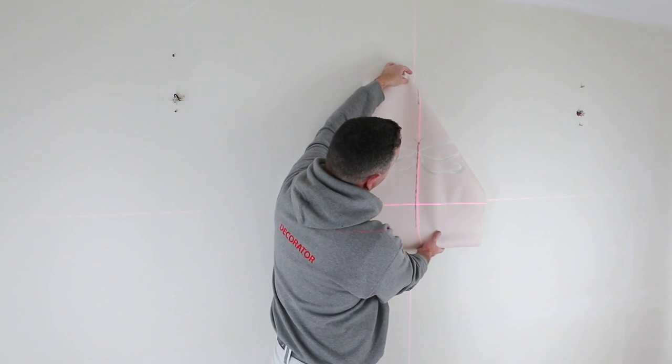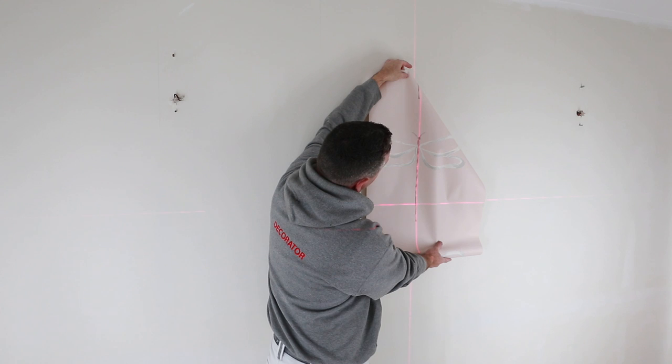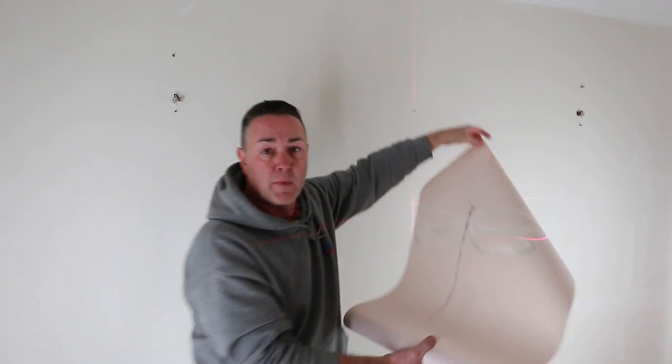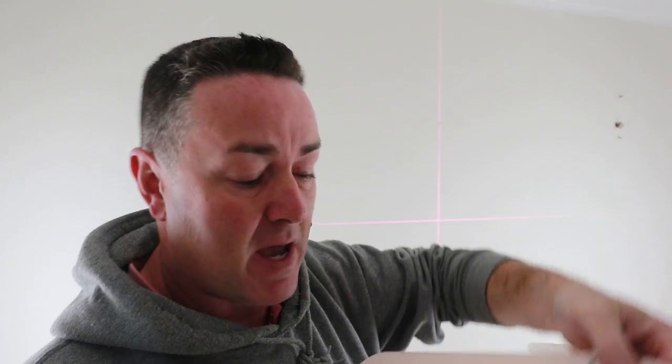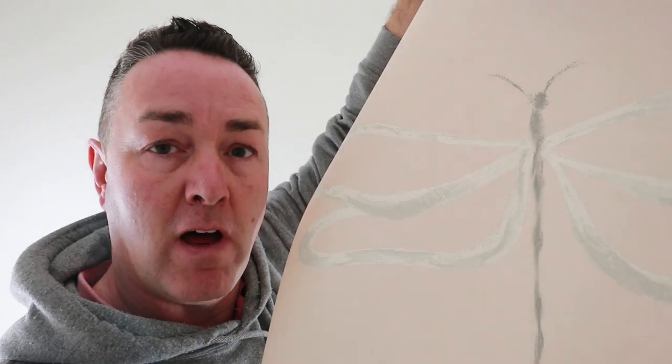I'm going to find the midpoint between the head and the tail of that dragonfly. I'm not hanging to the edge of the wallpaper - I'm actually hanging to the focal feature of the wallpaper. So when we're talking about pattern placement, with those two light fittings there, I'm going to offer up this paper and start hanging by finding the middle of that dragonfly lined up with that laser.